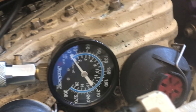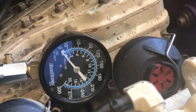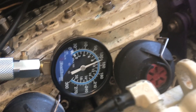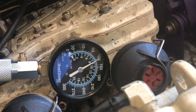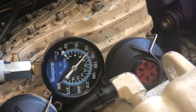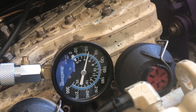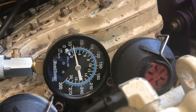Our gauge is tight on there, so now we're ready to check for compression. For that test we seem to be right around 145 PSI — not bad, I think that's good, and I'll take that reading.